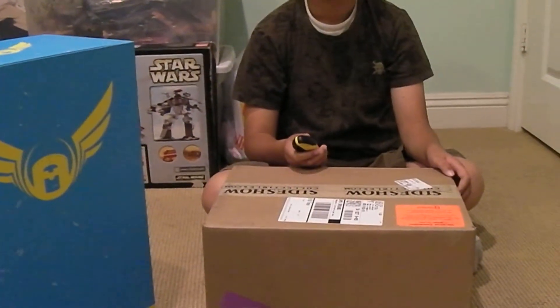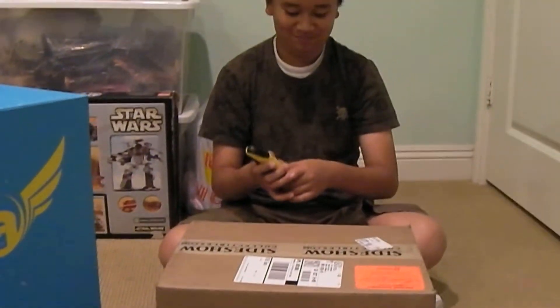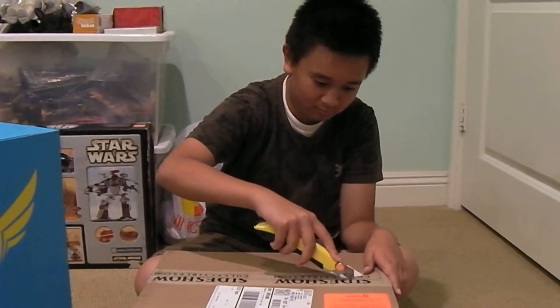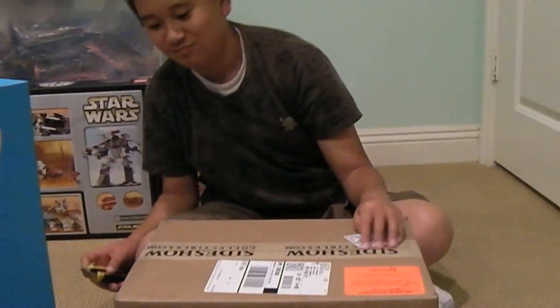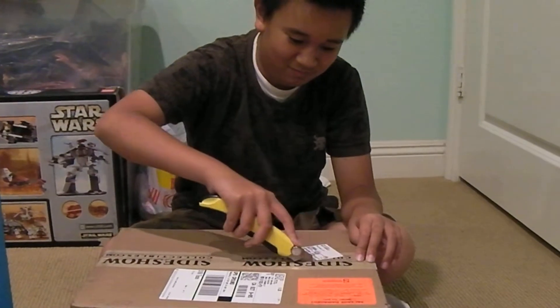Hey guys, MRA here again and today my son has a special package that just came in the mail from Sideshow. Go ahead and open it up. Let's see what's in there. Careful, it's sharp. I guess he's doing his first unboxing here so hopefully he's kind of excited about it.